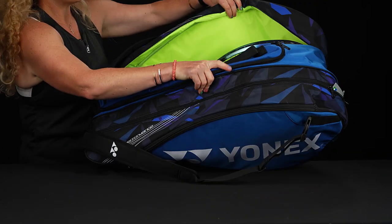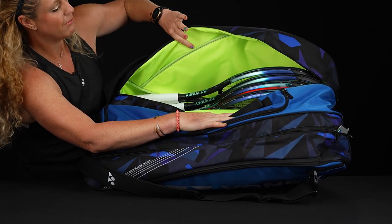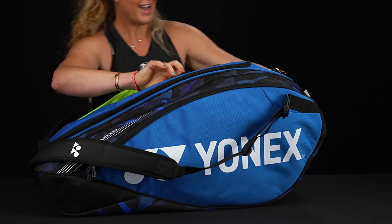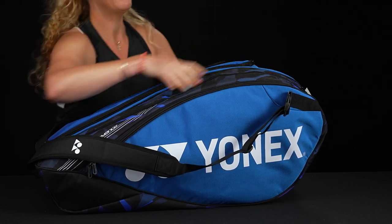I'm going to show you the matching pocket on the other end. It does not have that thermal lining, but it's still just as big. I have five rackets in here — honestly, I didn't have enough rackets to completely fill it up.